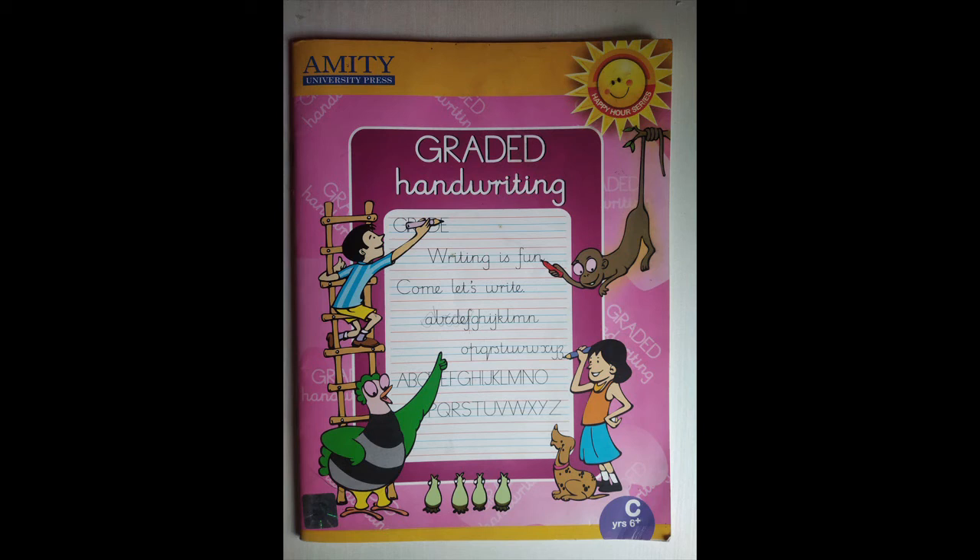Okay children, please complete the home fun activity. Until we meet again. Bye.